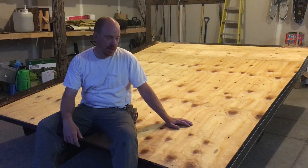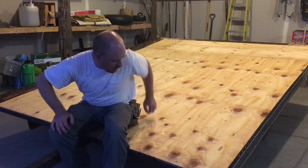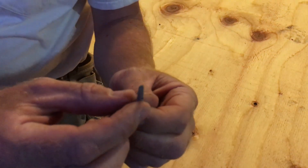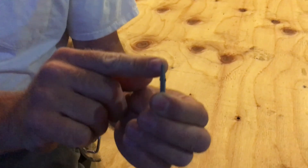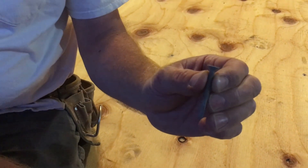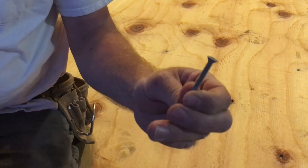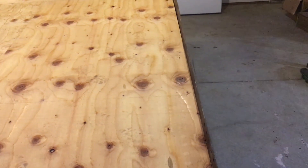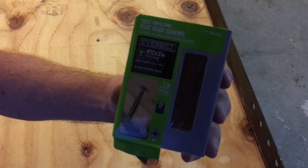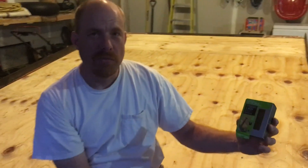That's how you put a plywood deck on a snowmobile trailer — it's pretty easy. I did want to tell you about the screws I used. These are self-drilling flathead screws, designed so the tip cuts through metal and then threads onto it to hold the plywood to the deck. I got the 2-inch ones from Home Depot, and they worked really well.